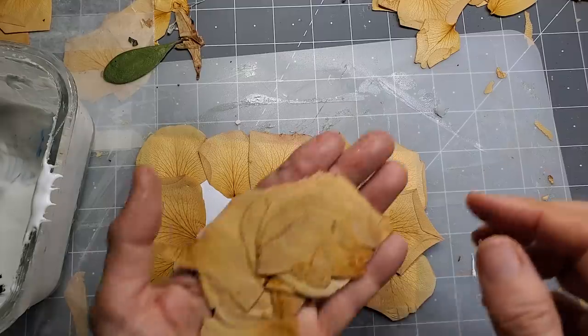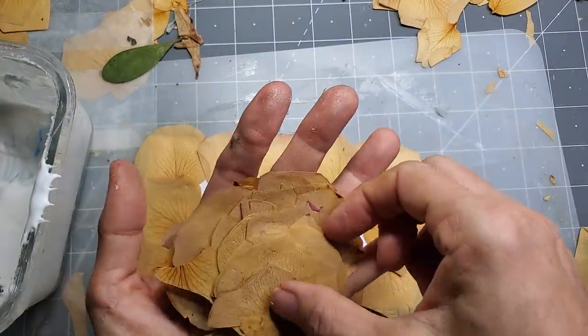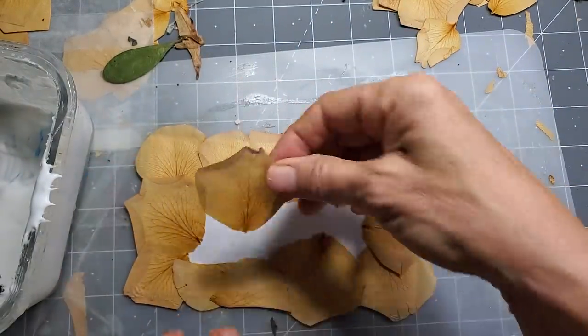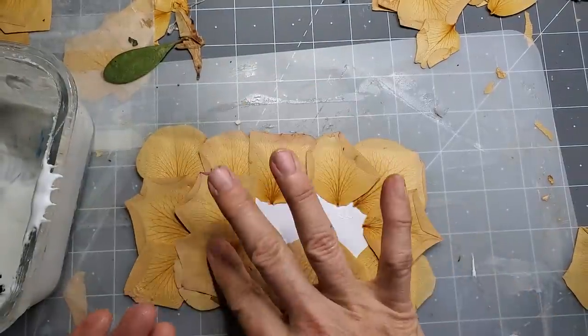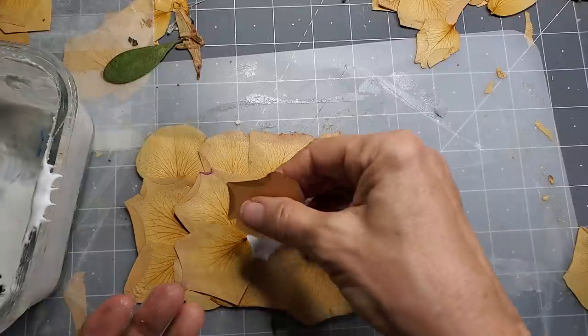Very pretty. Let's see if we can find some cute ones for the center. I should probably have glued under them — oh well, too bad, too late. I'll just glue over everything.